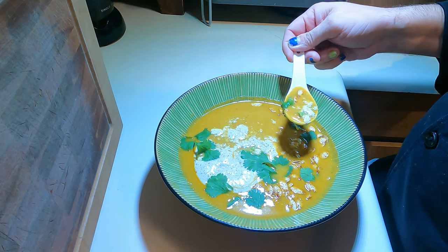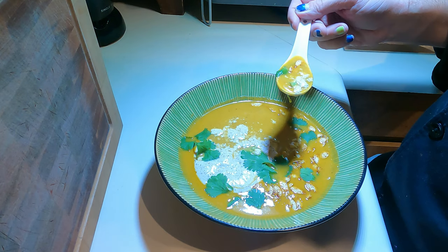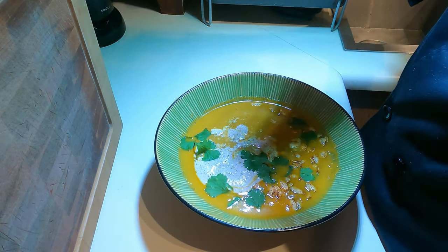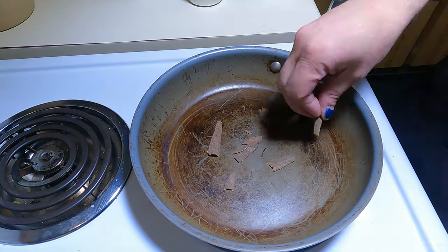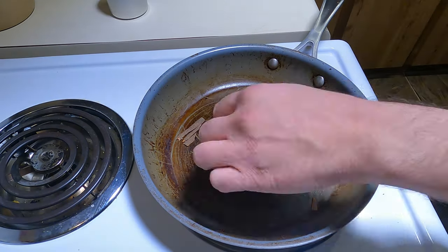It's just like a pumpkin spice latte, it's crazy. What is up gangsters — today we are making pumpkin spice latte soup. Yes, it does sound like clickbait.